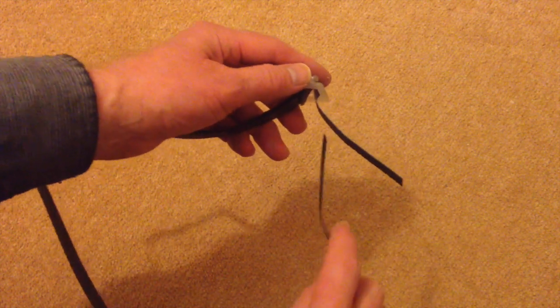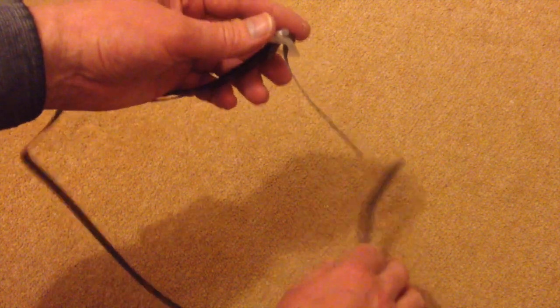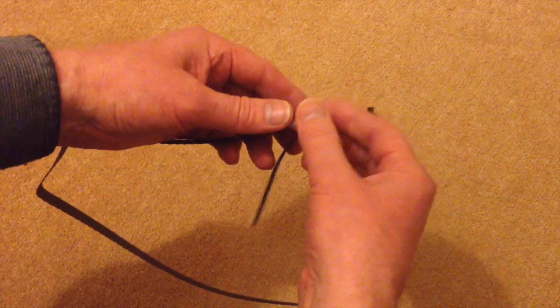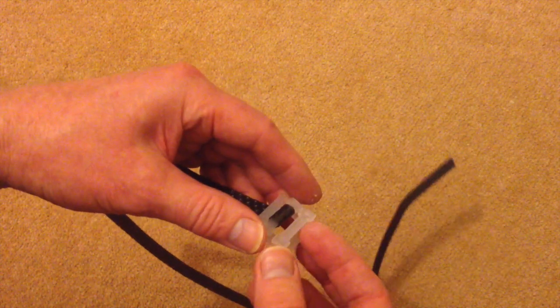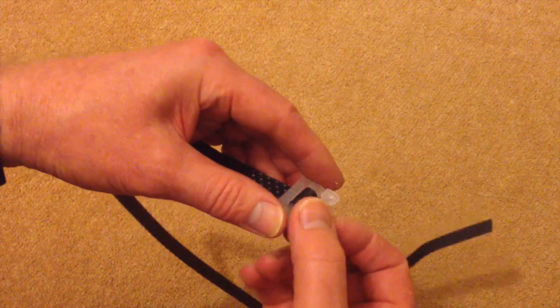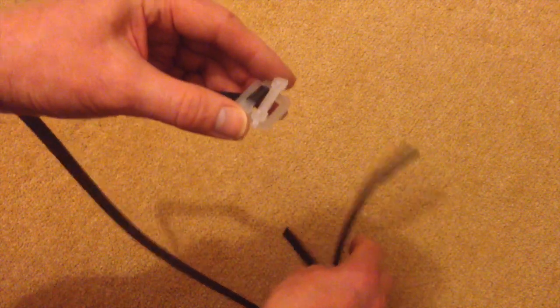If you cut it off at the bit that actually connects in and leaves the flap on the outside. If you push that off, what you can see is it consists of a plastic clip that rises. And that's the only thing that's holding it in place.